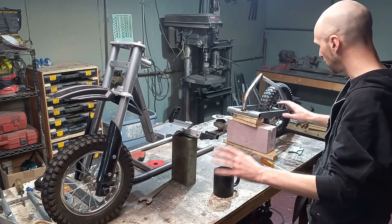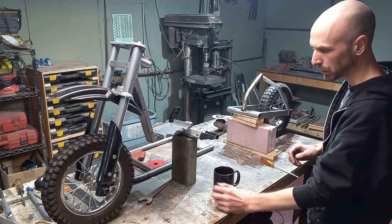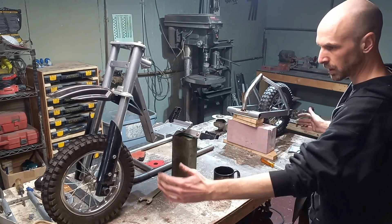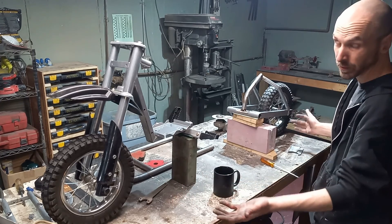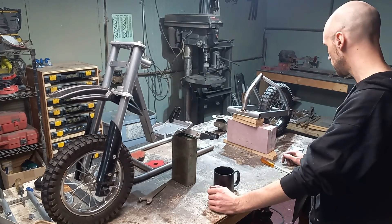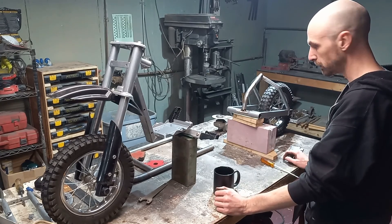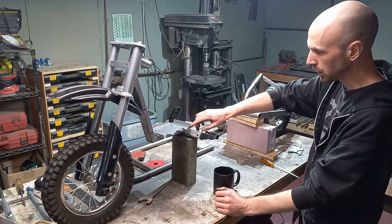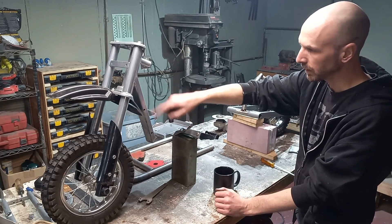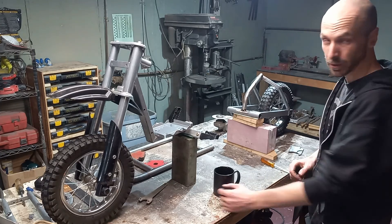For our mock-up so far we have the back swing arm just kind of set in place, about where we think it'll go. I made the center axle to center axle about four feet, which is that of a 26-inch mountain bike give or take. I think that should be pretty stable for what we're looking for. At this point I'm gonna start cleaning up and cutting, since I'm not sure exactly how much of this I'm gonna use.